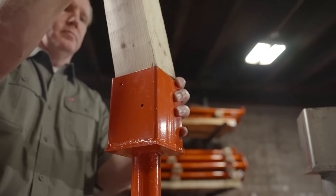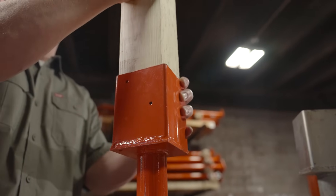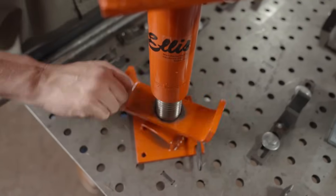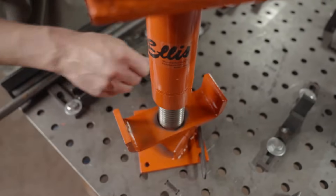Using the Ellis Screwjack is easy. Insert cut-to-length lumber into the pocket and fasten it with screws or nails. Adjust the wing nut to increase the height up to 6 inches. It ships pre-greased to assist in turning.